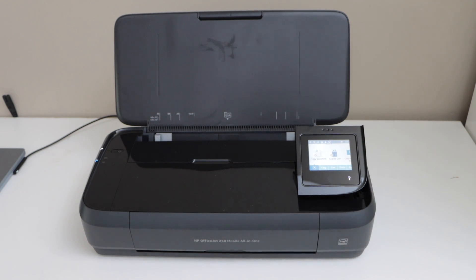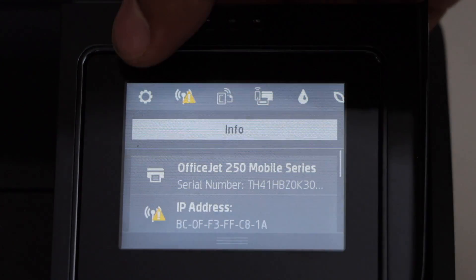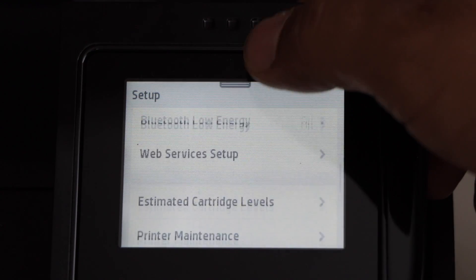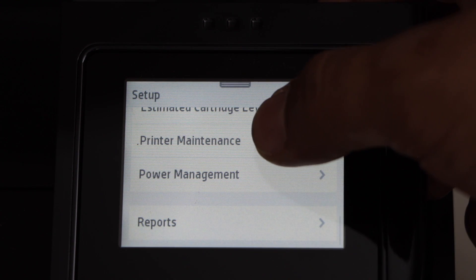First step is to switch on the printer and go to the printer display panel. Scroll down the top bar and click on the setting icon. Scroll down, then click on the printer maintenance.